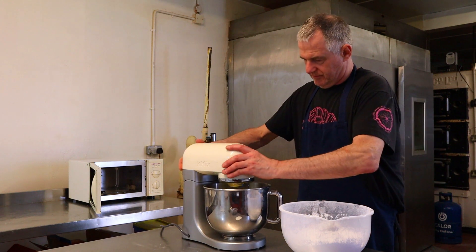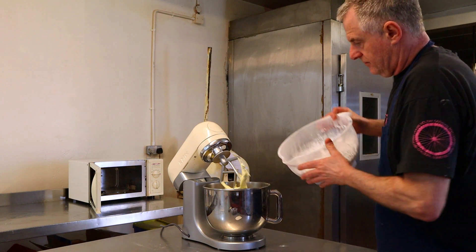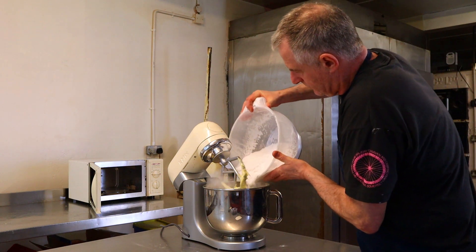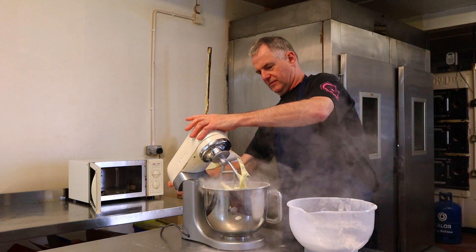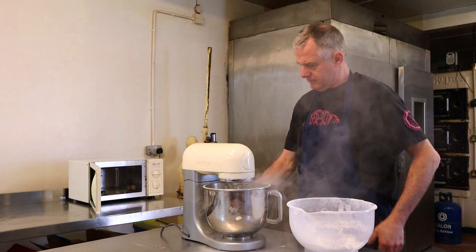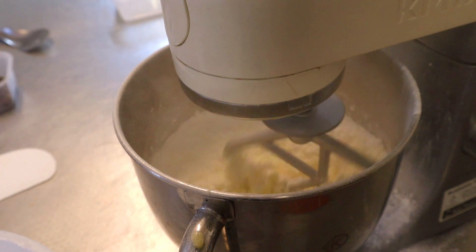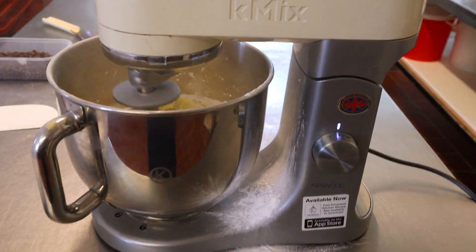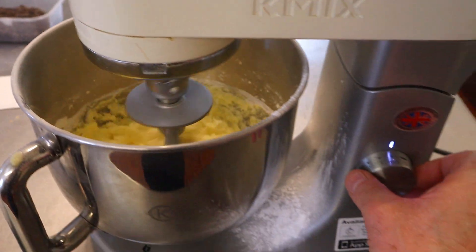Now what we want to do is add in half the icing sugar. Be very careful with this, guys, because when you start the machine up you want to start it on first speed for one minute just to let it turn around, otherwise the icing sugar goes all over the kitchen. Now you can whack that up to around about third speed.